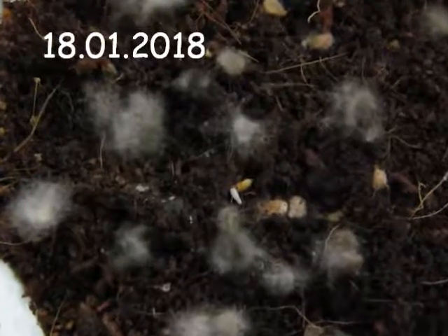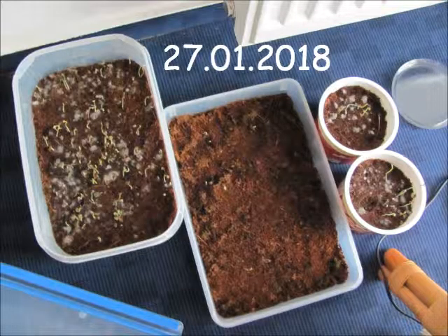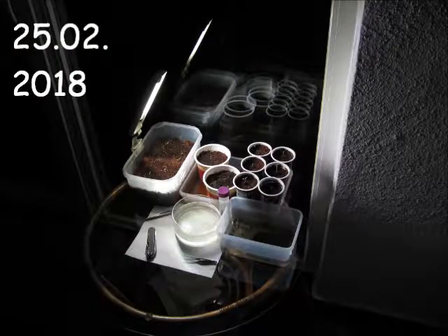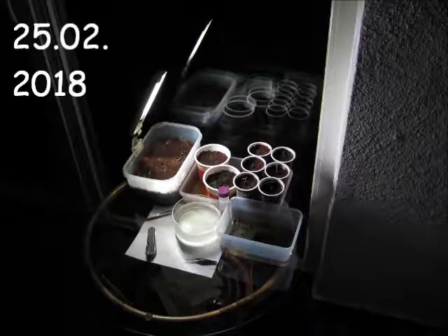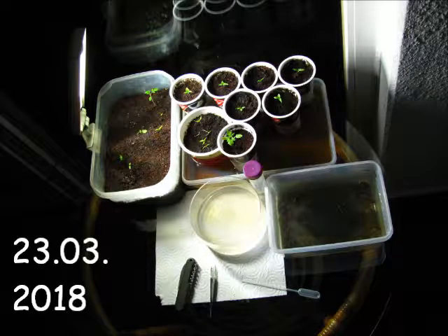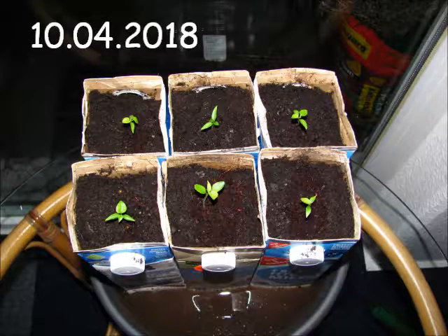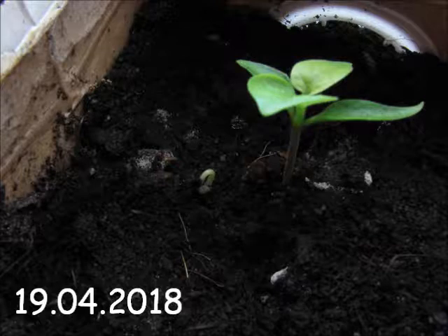They germinated quite quickly but then it kind of stalled. I think the lighting was not good enough with my little artificial lighting. Also the coconut fiber I was using probably had not-so-optimal nutrient and pH levels, and there was even some yellowing of the leaves. But then I transferred some of the seedlings into real soil and they really liked it — there was even some new germination happening.